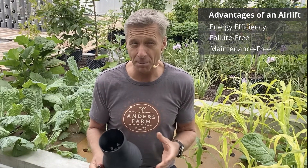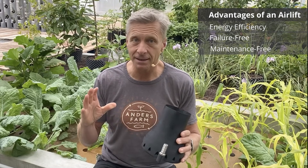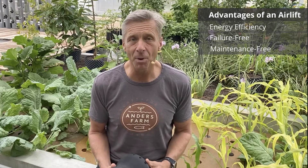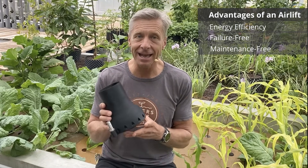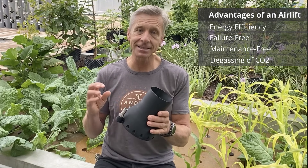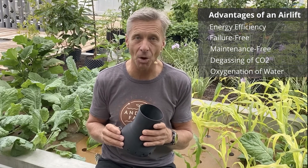I have had airlifts in my tanks for 12 years and they are working without losing any performance. For aquaponics, because the pump is a very critical part of the system, reliability is very important — and that is what the airlift provides. Another very important point is that the airlift degases CO2 and gets a lot of oxygen into the water.